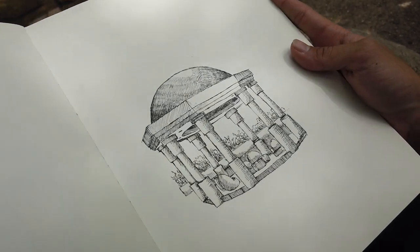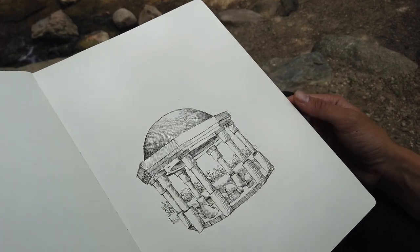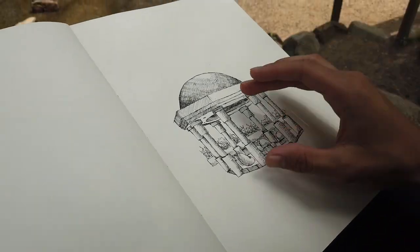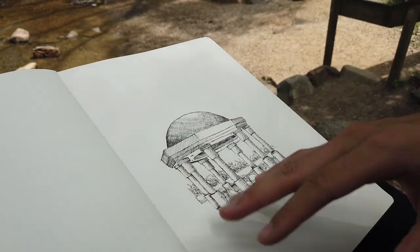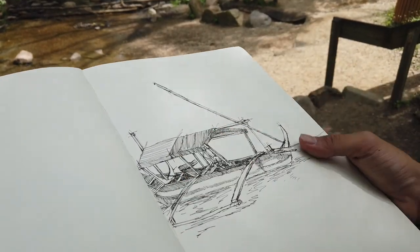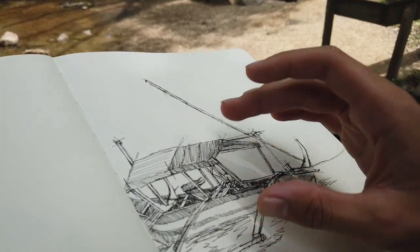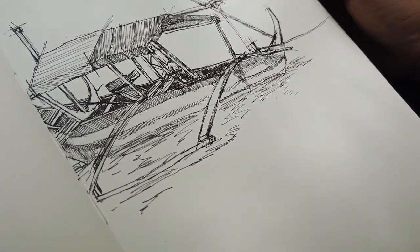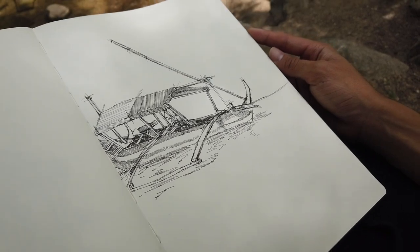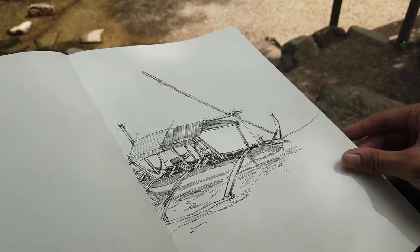The next real-time sketch was done a bit north of where we stayed — a place called Tagaytay, at a resort. I never finished it because we were only there for a couple hours. Then there's another sketch from the same area: the boat we took from the resort to an island called Batangas. It's a really interesting place — we snorkeled, saw a lot of fish. I've got many stories from there that I'll have to talk about sometime.